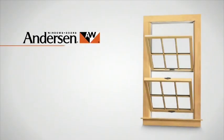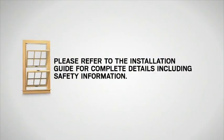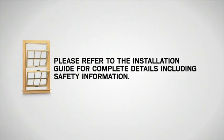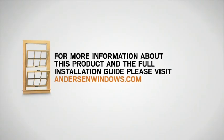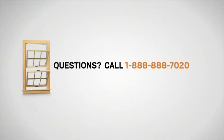This video provides an overview for installing an Andersen narrow line window conversion kit. Please refer to the installation guide for complete details including safety information. For more information about this product and the full installation guide, please visit andersonwindows.com. If you have questions, call 1-888-888-7020.